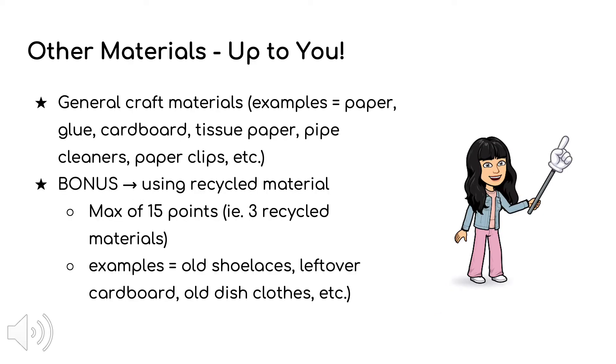As for building the actual landing device, feel free to use your imagination. Any general craft materials such as paper, glue, cardboard, tissue paper, etc. are okay to use. In addition, bonus points will be awarded for using recycled or repurposed materials. This includes any old items that you have repurposed in the design of your landing device.